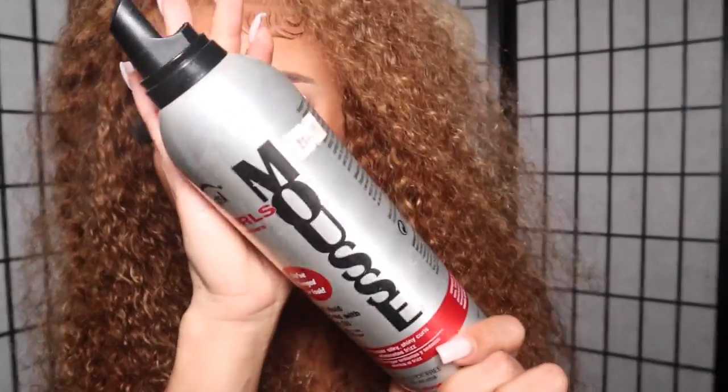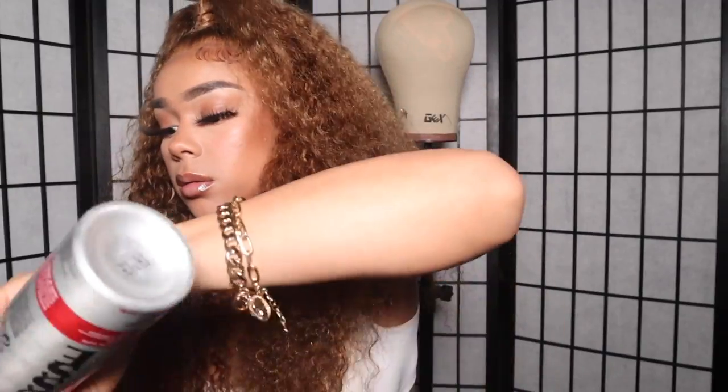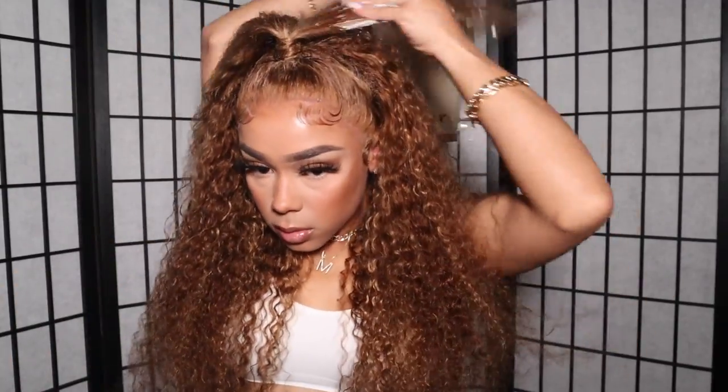Before we wrap this video up, I just want to put some mousse on my ponytail because it was looking a little frizzy. This helps maintain that frizz and defines the curl a little better — it looks more natural to me. You don't have to do that step, but I do. Once that's done, this is the finished look!